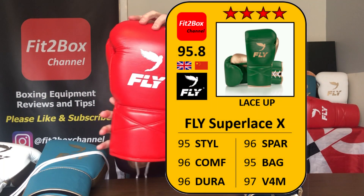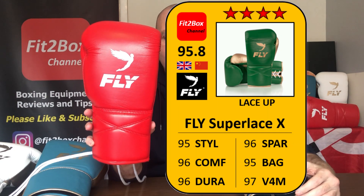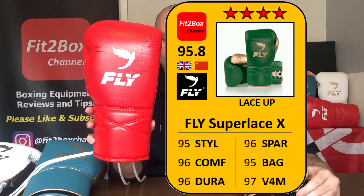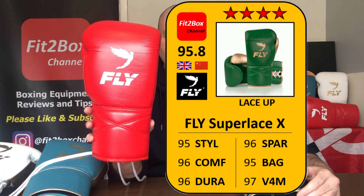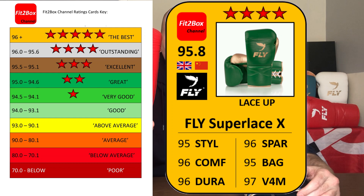Now the lace version of the X-Line. Style up one point because of the new colours — this particular glove is one of the original colours in red with white logo, but the new colours have refreshed the range. Style: 95. Comfort: 96. Durability: 96. Sparring: 96. Bag: 95. Value for money: 97, at £180. Total score of 95.8 and a 4-star Fit2Box rating of outstanding.